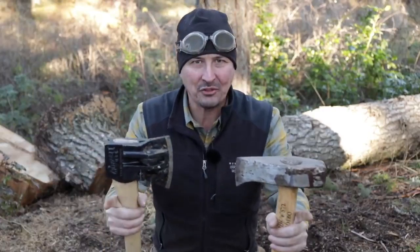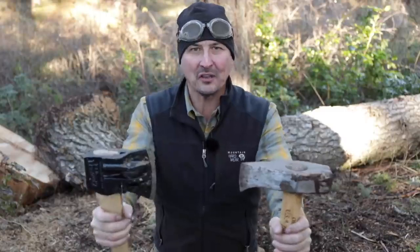Welcome back, guys. I've got a very exciting video for you today. We're going to find out once and for all, who is the king of splitters?